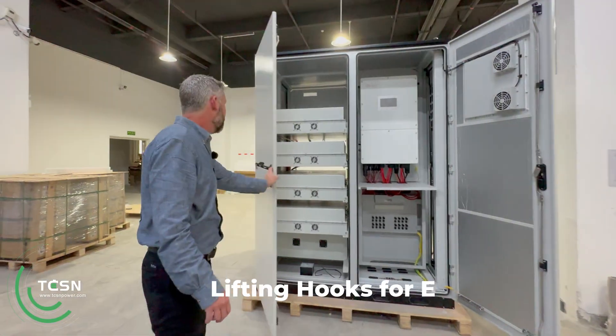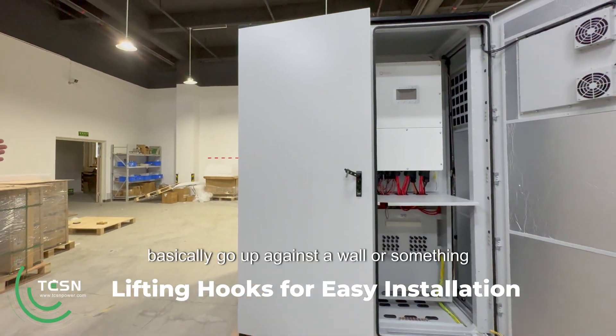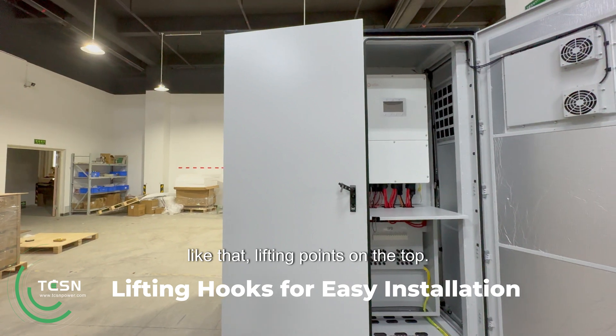This side is completely blank, so it could basically go up against a wall or something like that. Lifting points on the top.